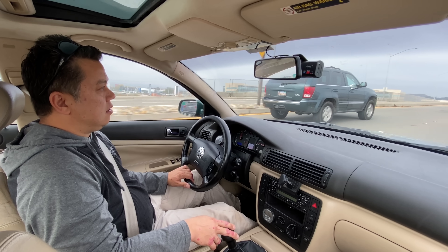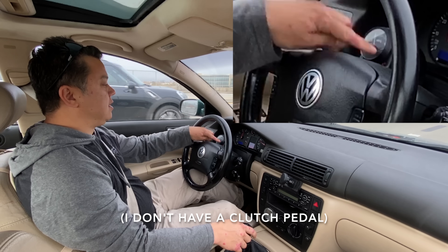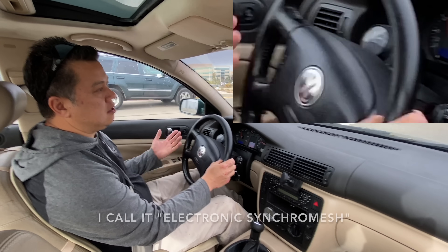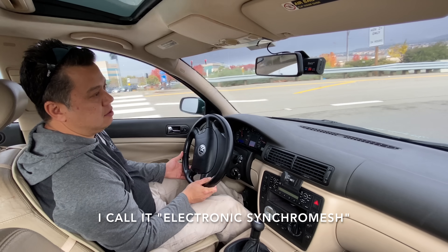I'll show you how I shift. I'm in second gear now — I'll put it in neutral and this light will turn on when it's time to shift, indicating that the motor's RPM is matched for the next gear.